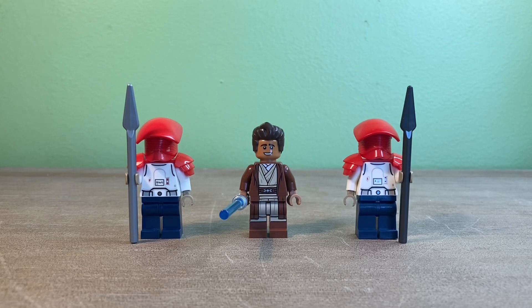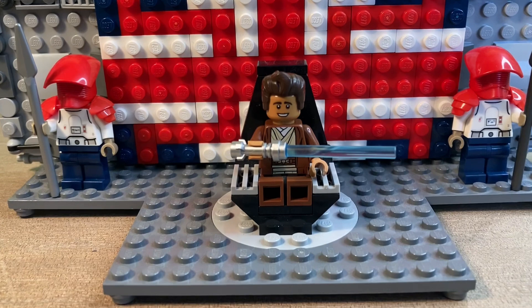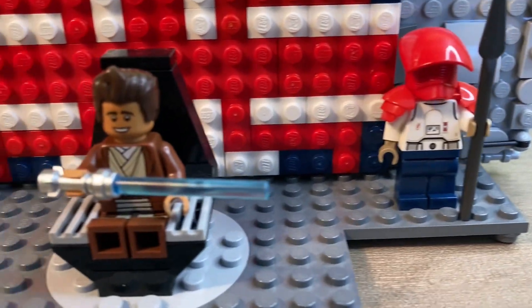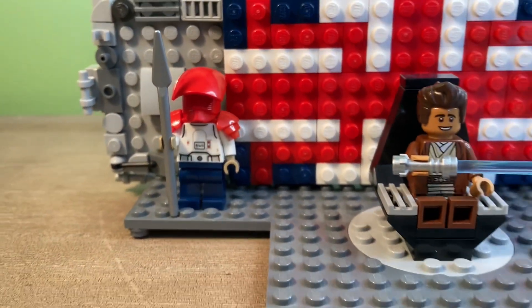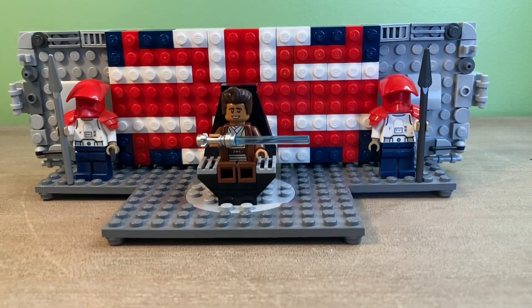Here is a look at the minifigures by themselves, if you wanted to see what they look like from the back as well. Overall, I'm pretty happy with this build. MOC building is definitely not my forte, but I figured I would try it out here and help support the LEGO Brit. Congrats to you TLB on reaching over 10K subs, and I can't wait to see who wins this contest.